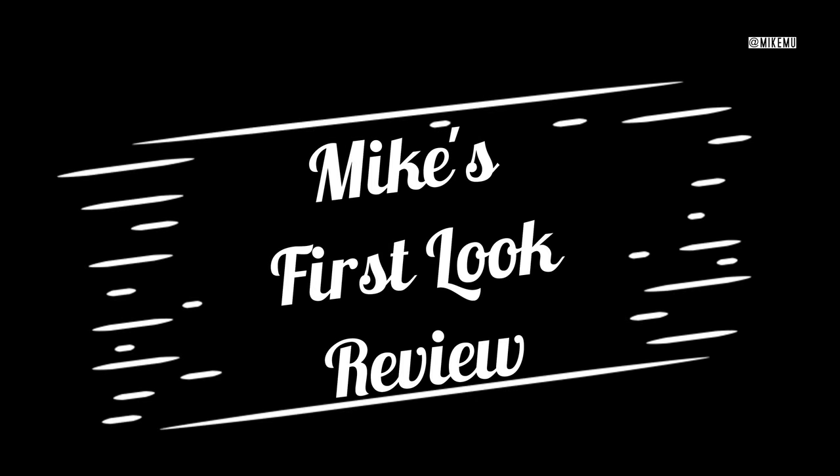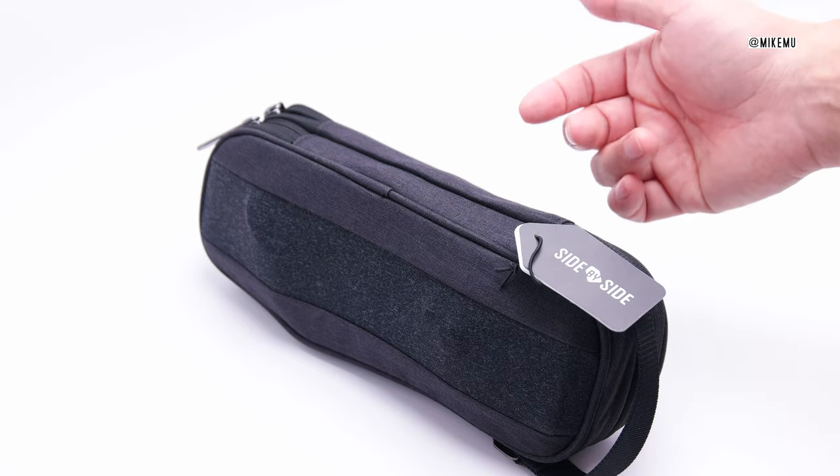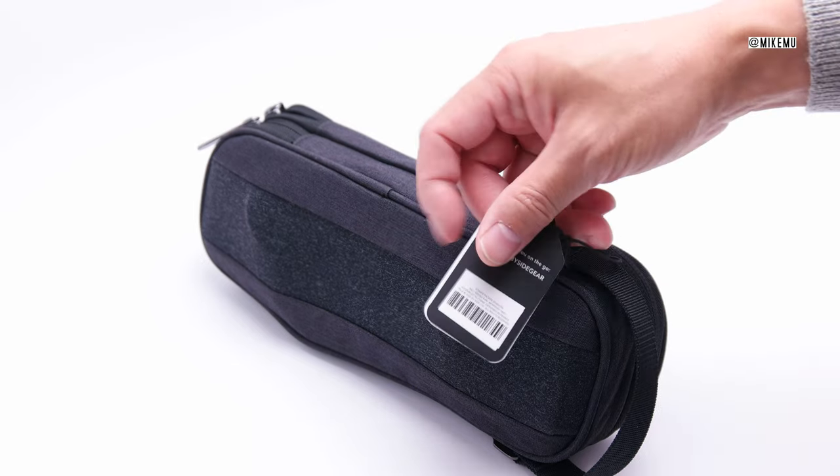What's good guys? Mike Mu here. The company Side by Side sent out one of their tech organizer patches for me to do a first impressions review. So here it is.